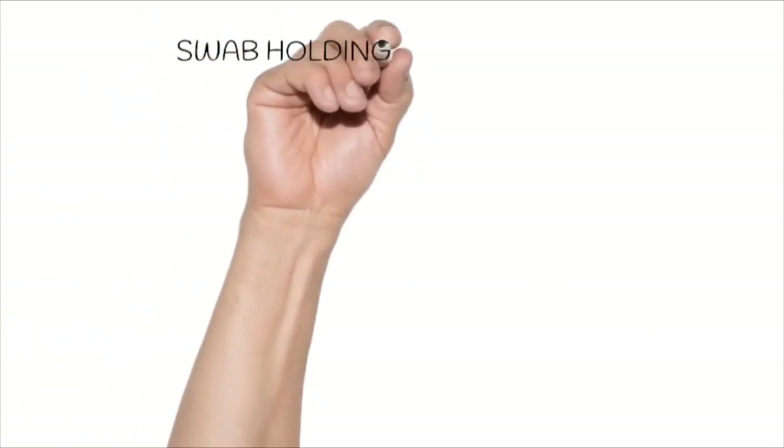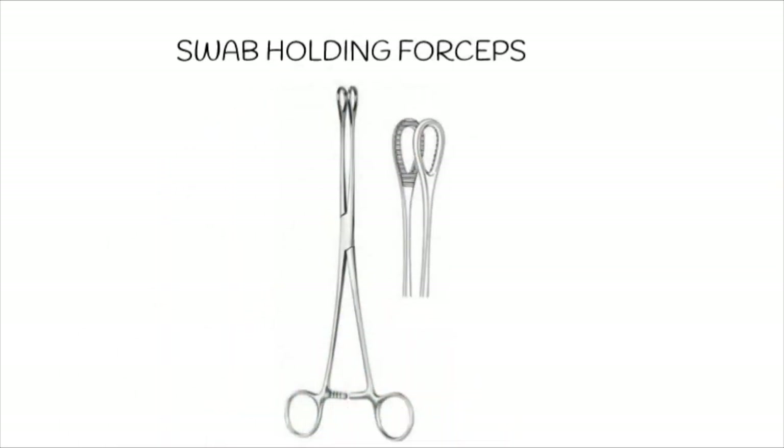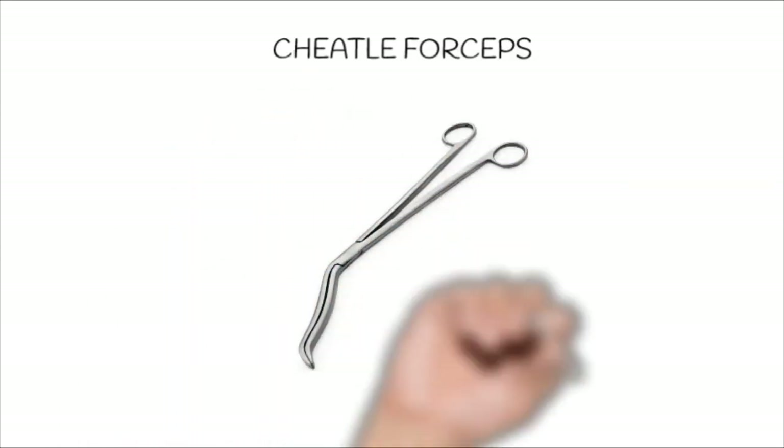The next one is swab holding forceps or sponge holding forceps, which is used to hold the swabs and sponges. The next one is Cheatle forceps, which are used to hold or separate instruments. This is also called sister forceps because most of these tasks are done by the sisters.